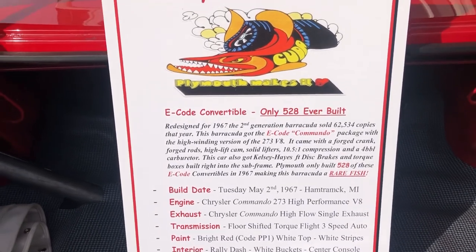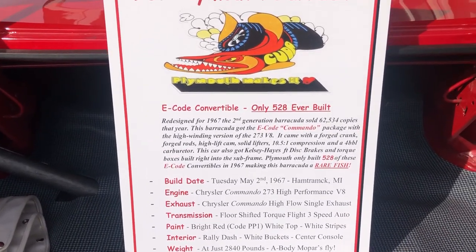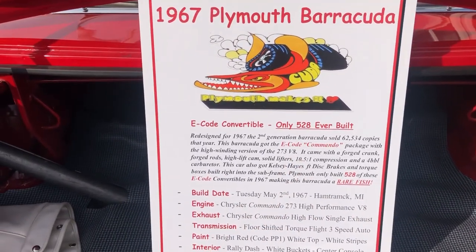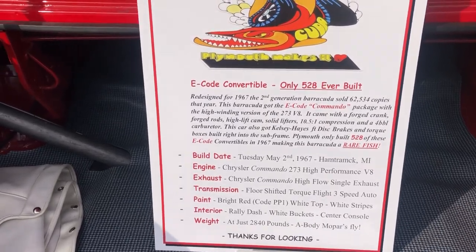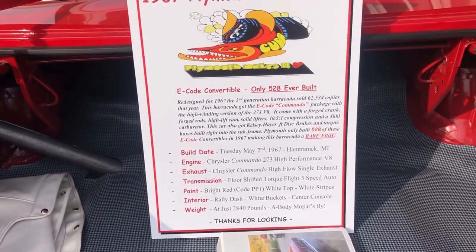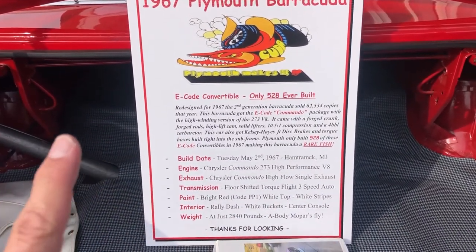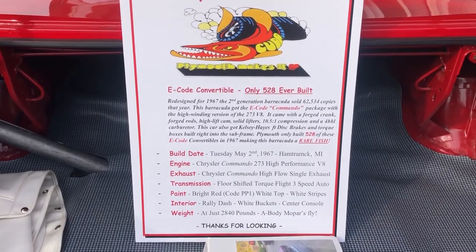Redesigned for 1967, the second generation Barracuda sold 62,534 copies that year. This Barracuda got the E-Code Commando package, which is really cool. There's a Commando tag on the fender. It came with a Commando package — the high-winding version of the 273 V8 — with a forged crank, forged rods, high-lift cam, solid lifters, 10.5:1 compression, and a four-barrel carburetor. This car also got Kelsey Hayes front disc brakes and torque boxes built right into the subframe, because it's a convertible. Chrysler did that with all convertibles, which makes these cars really fun to beef up because they'll handle it.